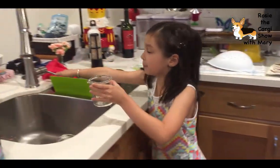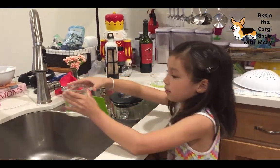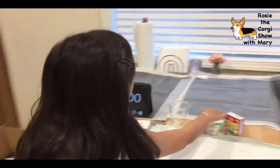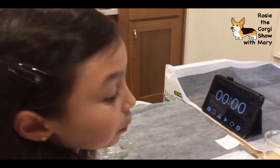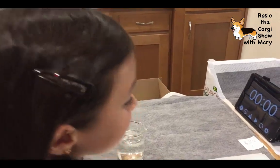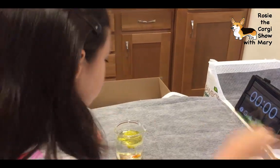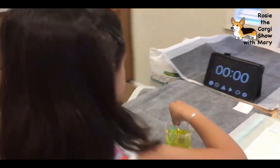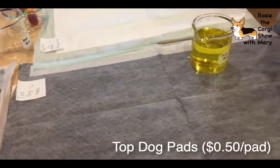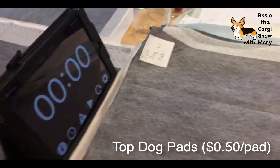That's almost a full cup. Then we're going to put in one food dye coloring - only one. It's a food coloring dye, and we only put one in. Now we're going to pour it on slowly like a real dog would do it. Start the timer to see how it does.